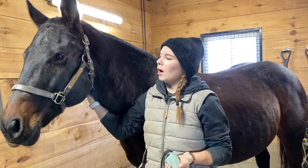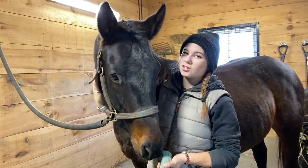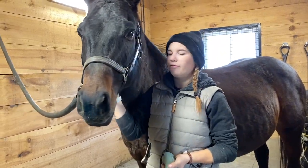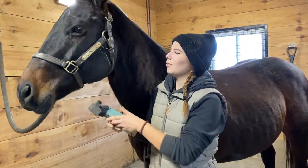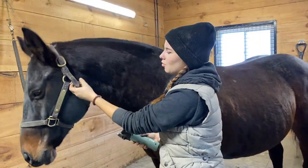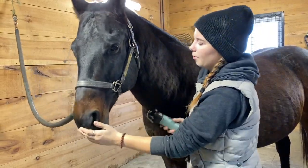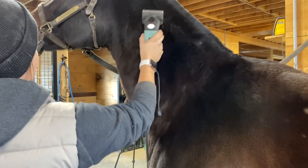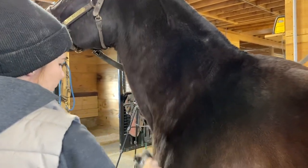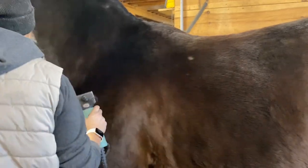Now that Savannah's all brushed off, I'm going to just make sure that she gets used to the clippers. She's actually been clipped about five times since I've owned her, so she's very used to them. But with any horse, you always want to make sure they're not going to be nervous before you start. Savannah doesn't really care about the clippers, but she doesn't like them up around her ears, so we're going to keep that in mind.